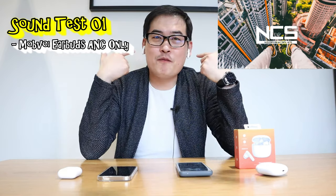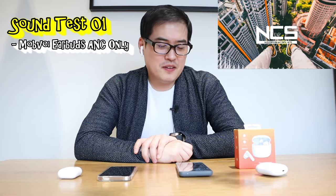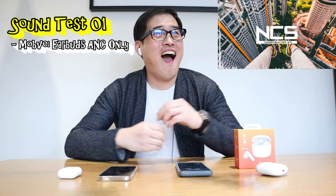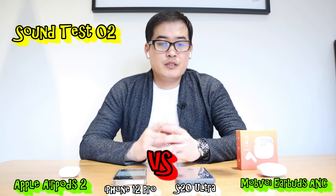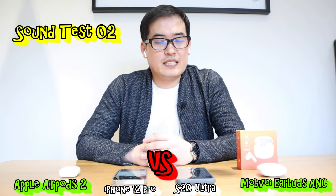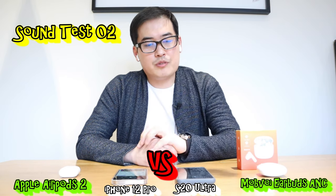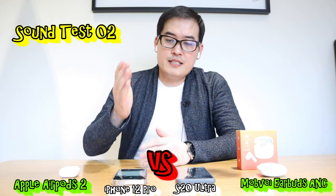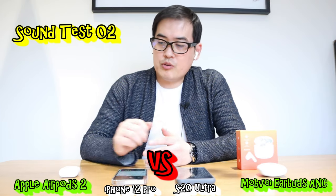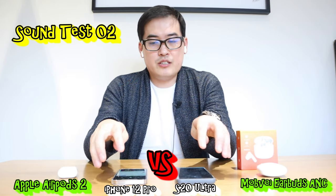I can't even hear my voice because the ANC is on. Now for the final comparison: on the left I have the Galaxy S20 Ultra connected to the Modfoy, and on the right the Apple iPhone 12 Pro connected to AirPods 2 — both playing 'Hi' by JPB. Let's get into the music test.